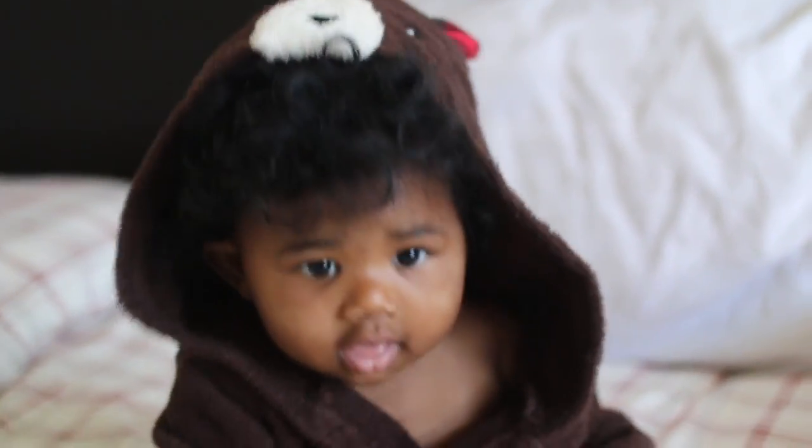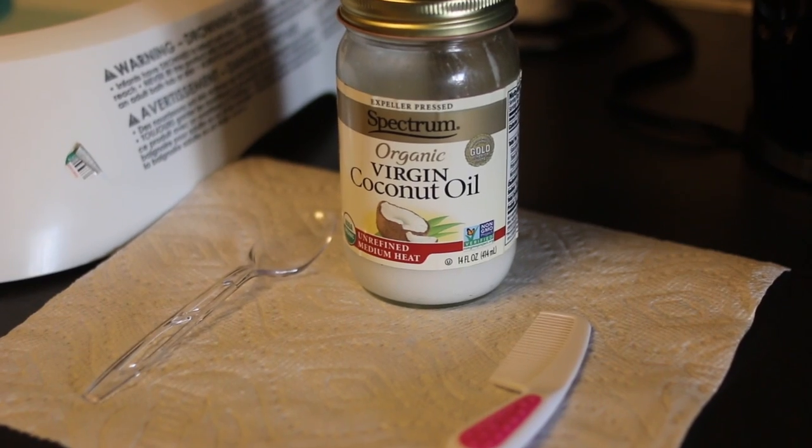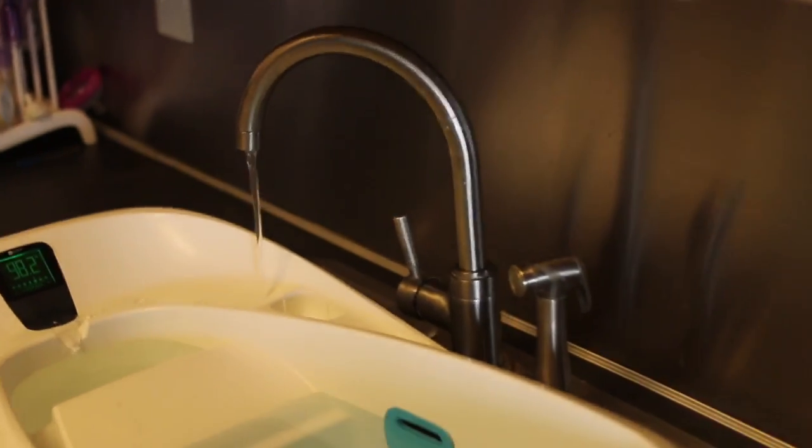So if you want to see how I do it, just keep watching. All you really need for this is virgin coconut oil, a comb, and a baby shampoo. I'll show you the baby shampoo I use a little later on in the video.